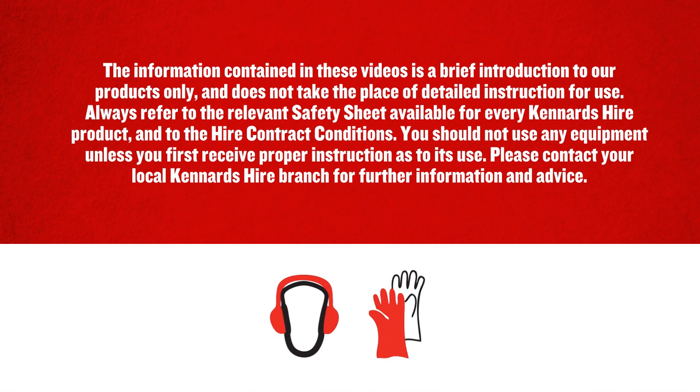While operating machinery, we recommend using the necessary safety gear, all of which every Kennards Hire branch has in stock. Follow all safety instructions Kennards Hire staff give you and always refer to the operator's instructions before operating. Instructions are available on the Kennards Hire website, or ask at your branch. Kennards Hire — making it easy.